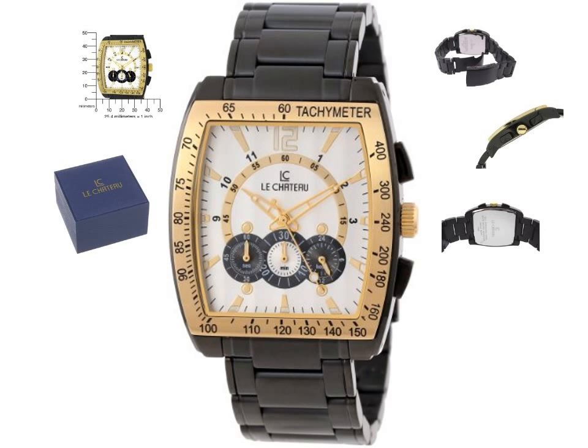Highlighted features: precision-crafted Japan chronograph quartz movement, stainless steel case and band with push-button deployment clasp with safety lock, mineral crystal, date display, chronograph functions, screw-fastened case back, water-resistant 30M. Case size: 39mm x 35mm.